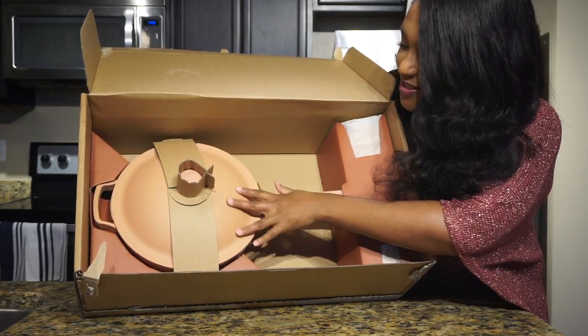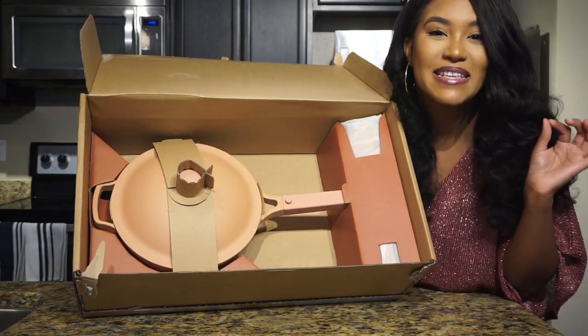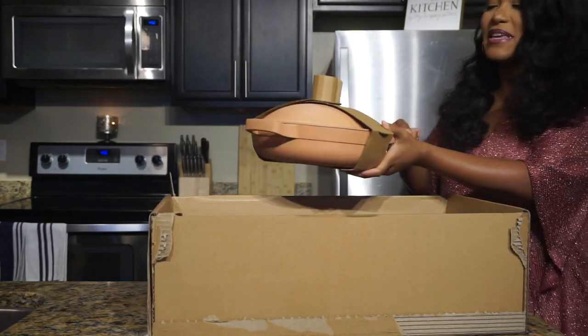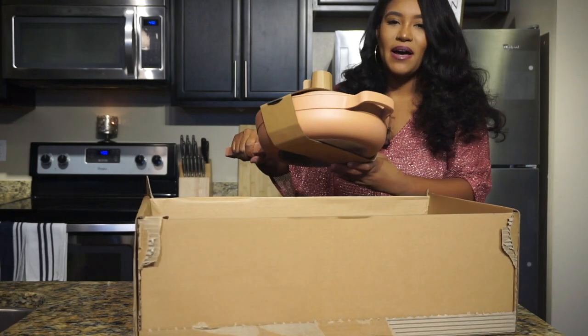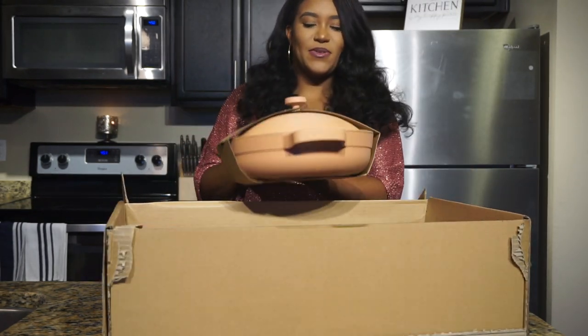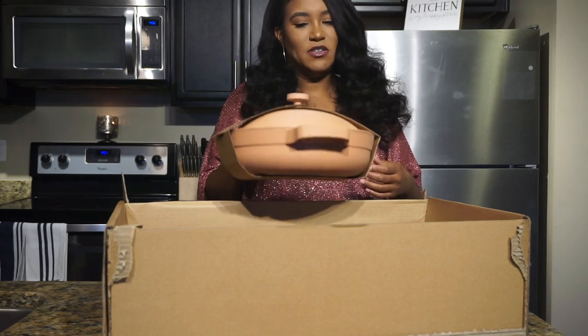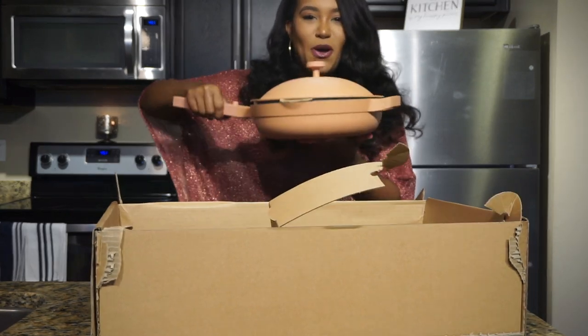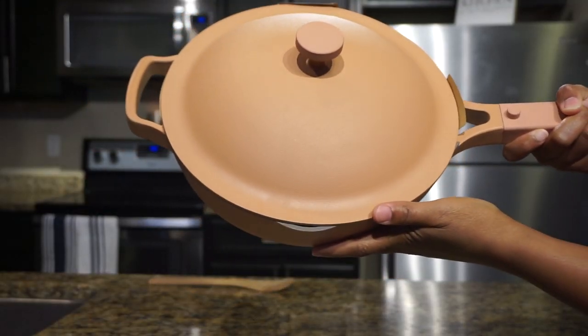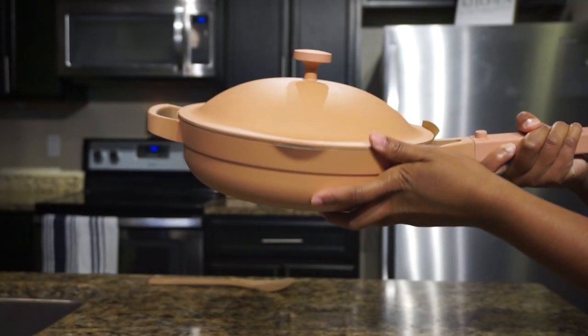Oh my god, this is so nice. I've been so excited for this — you guys have no idea. It's not extremely heavy but it's not that light either. It's kind of heavy with one hand for me. It's so pretty, I don't even want to cook in this!